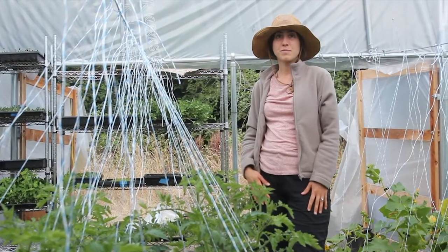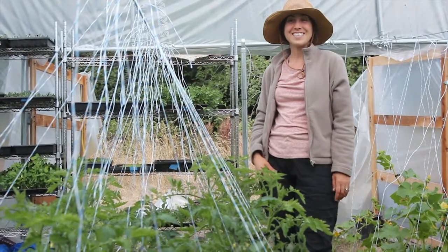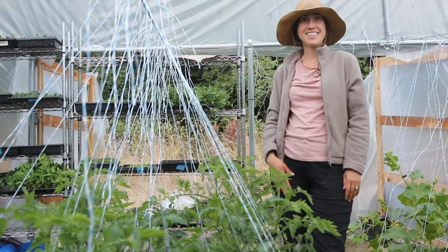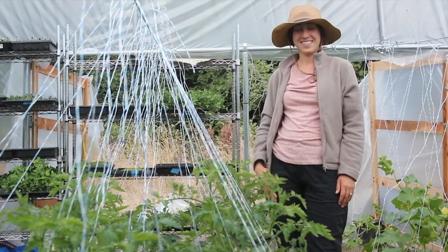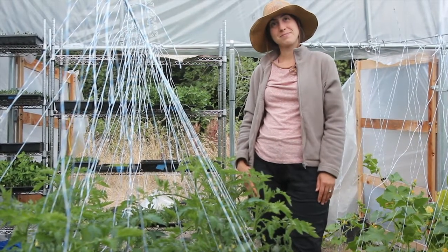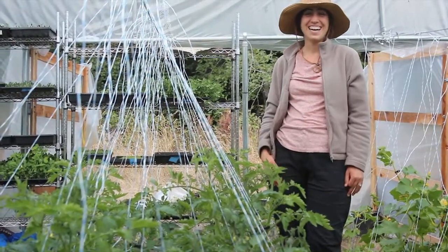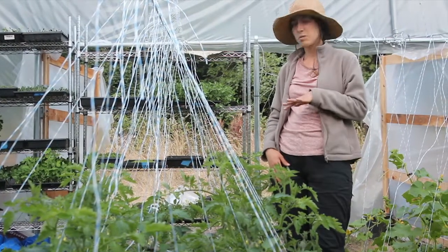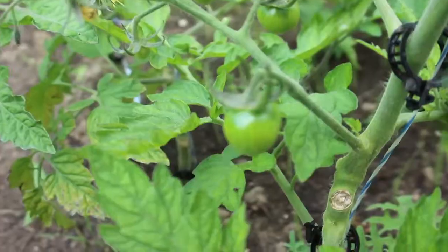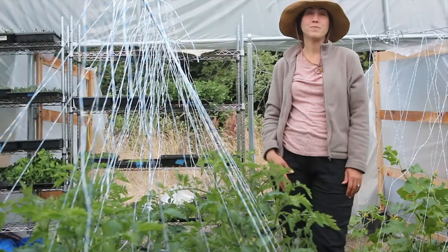We started so many different cherry tomatoes from seed — we've got a pink variety, a black variety, a yellow variety, and a red variety. These were planted last, so we do see a little bit of fruit coming in — little green fruits — but this will get us a later season crop. We'll have tomatoes through the whole season.